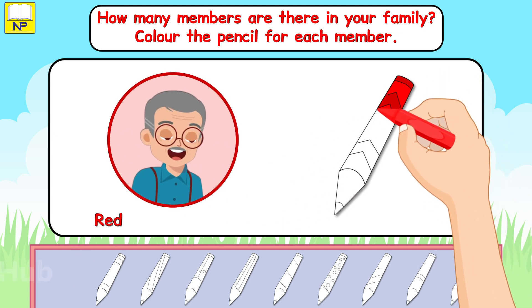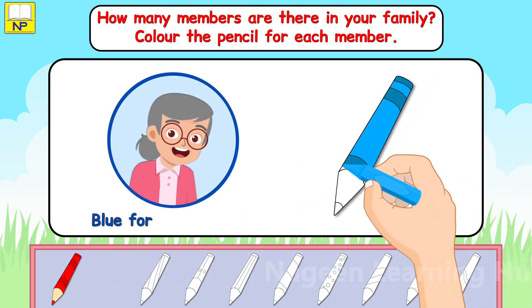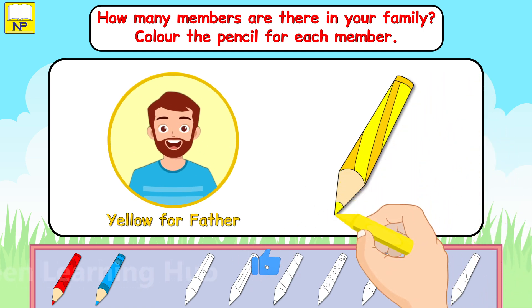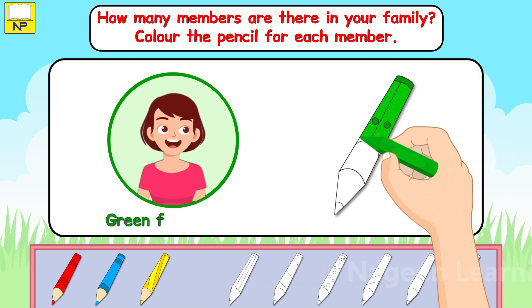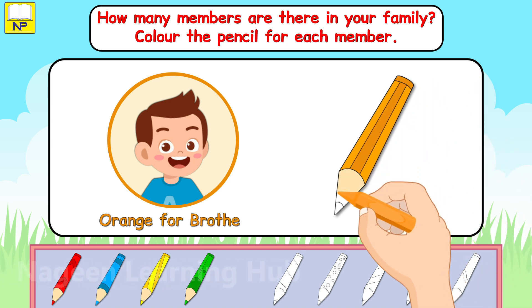Red for grandfather. Blue for grandmother. Yellow for father. Green for mother. Orange for brother.